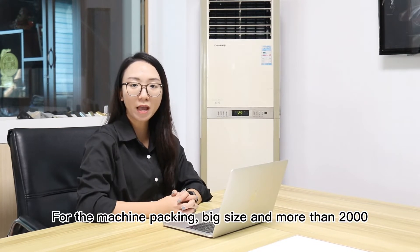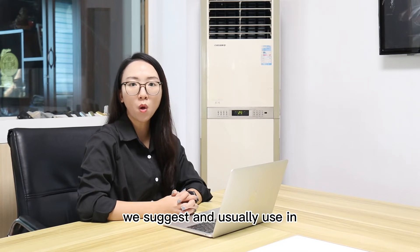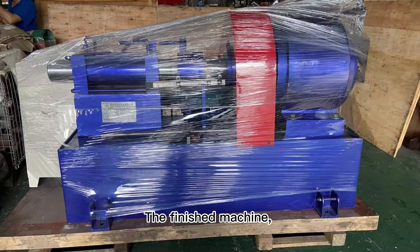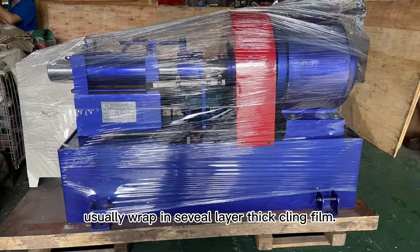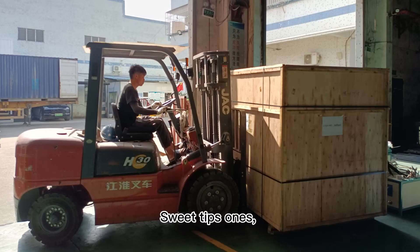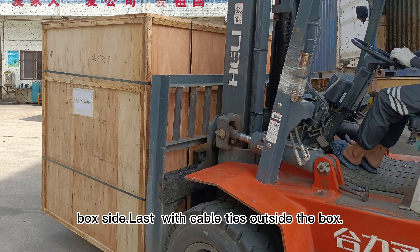For the machine packing, big size machines more than 2,000 kg heavy products — we suggest and usually use wooden box packing. The finished machine is usually wrapped in several layers of thin film and packed in wooden boxes with fumigation. Also use wooden sleeve pieces to strengthen the wooden box sides.